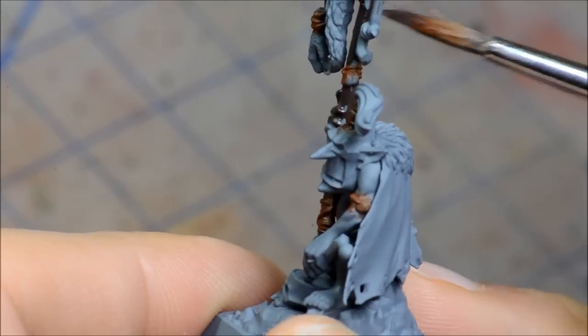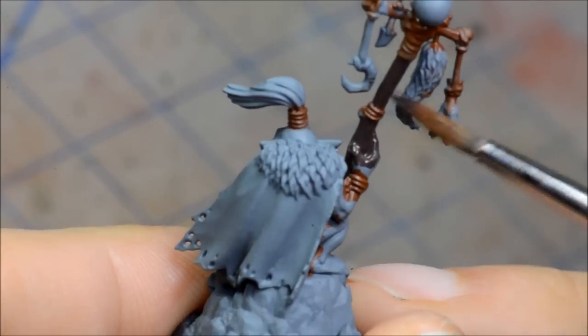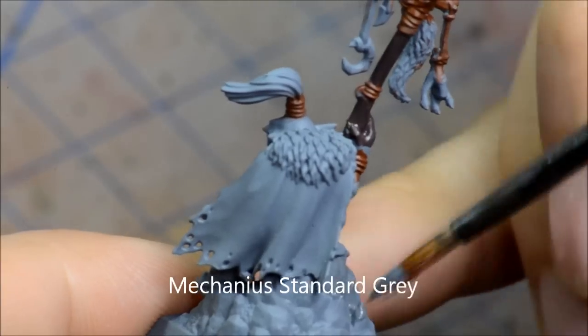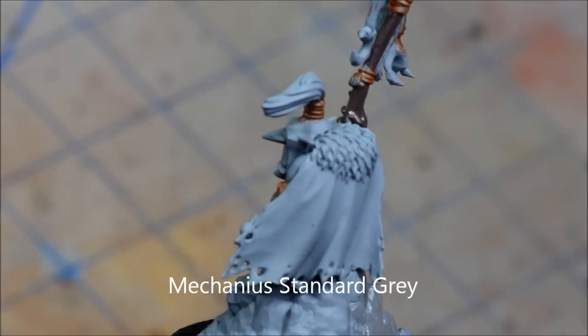Now I'm going on to grey for the rock here. I'm going to use Mechanicus Standard Grey, kind of a medium grey that I'll use some washes to tone down a little bit.